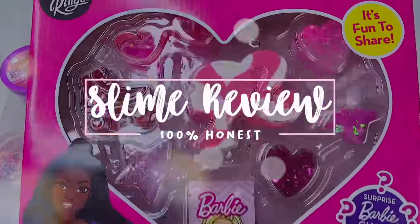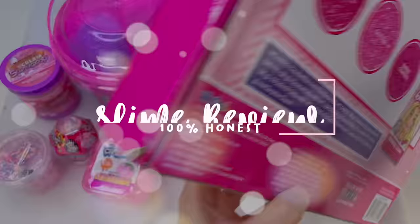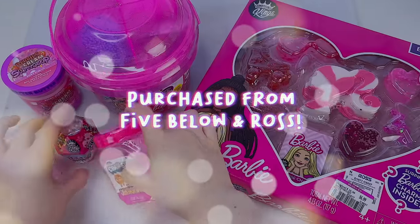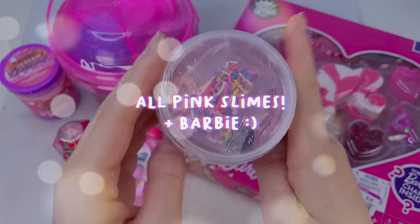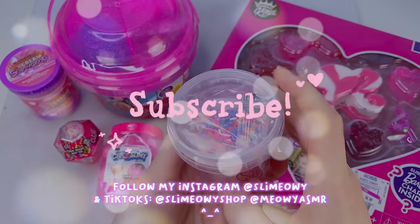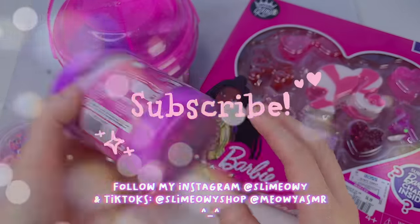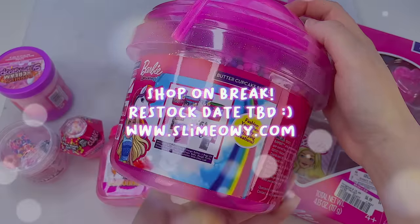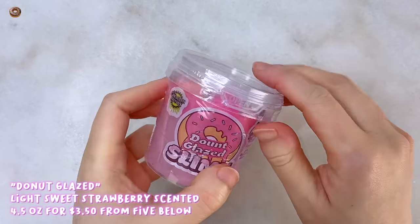Hey everyone, my name is Carmen and welcome to a new slime review video. Today I'll be giving a 100% honest store bought slime review. I purchased these slimes from Fiebelo and Ross and this one is a little different since it's going to be an all pink store bought slime with some Barbie slimes included. If you enjoy my slime reviews and ASMR, don't forget to give this video a like and subscribe and check out my other social media channels. Now let's get started with our first pink store bought slime.